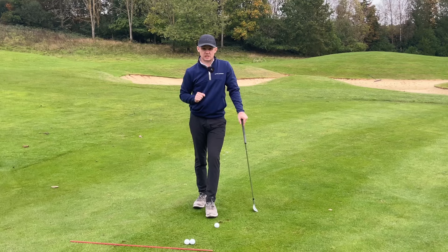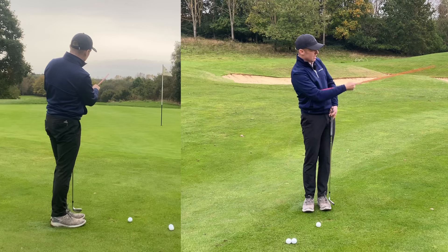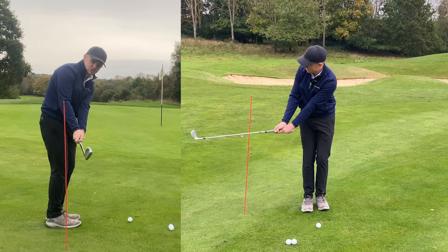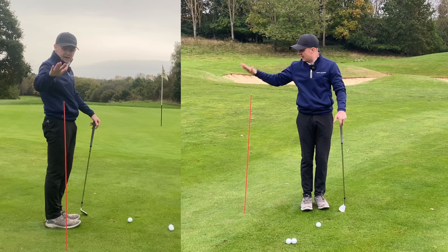A really simple drill that's going to help you: grab an alignment stick. These things only cost about ten pounds but they are absolute lifesavers. Set up to your chip shot and place the alignment stick about two feet outside of you and in line with your toes, then shove it in the ground. If you do an inside takeaway you'll hit that alignment stick and get direct feedback. If you keep that club head outside your hands in the backswing, you won't touch it — and from there the club will naturally work onto the back of the ball. If you can do this drill without hitting the stick, you know your backswing takeaway is in a good spot.